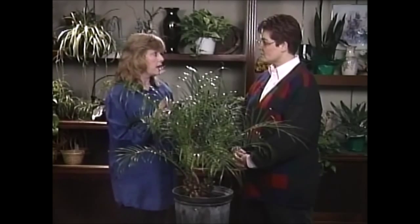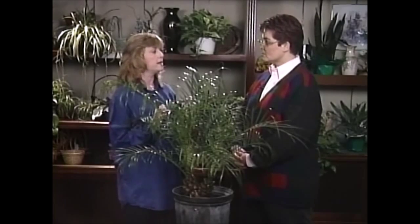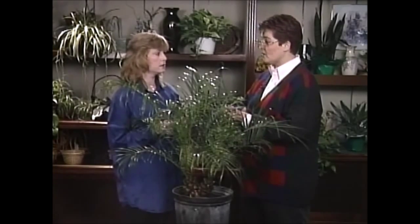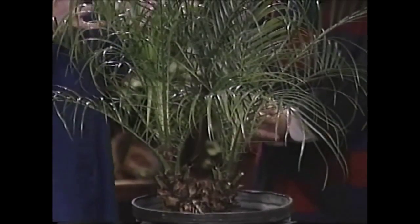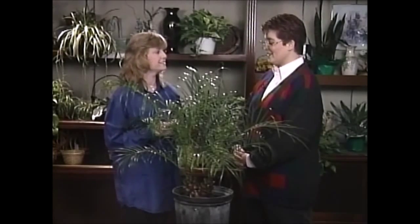Now as far as the light goes, it does like a good bright spot in your house — not a lot of direct sun, but good bright light. So do you have a place like that for it? I have a western exposure for my plants, and I'm glad you're telling me because I didn't know whether the sun was going to be too bright in that window or not. Well, full afternoon sun directly on it would be a little bit too much, so if you keep it a few feet away from there it should do really well.